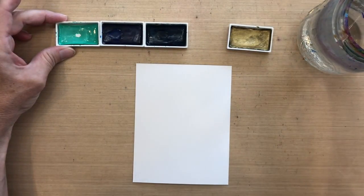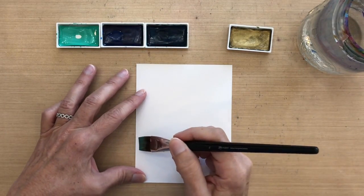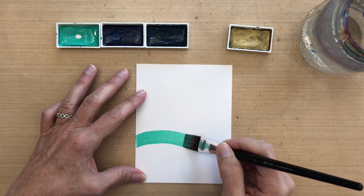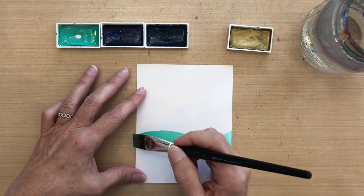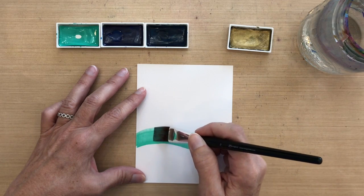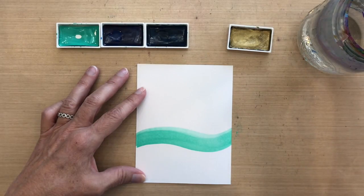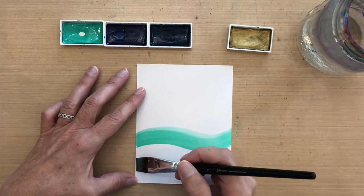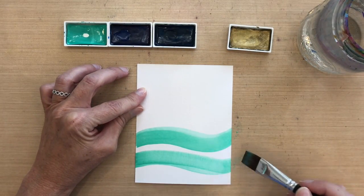I'm going to take my first color, going from light to dark, and I'm going to create my water by hand. I'm just going to create a swirly motion here, and the nice thing is I can keep going over it and over it to get larger marks going higher if I want. I can make my curves a little less prominent too, and that's the nice thing about watercolor — you can keep changing it.